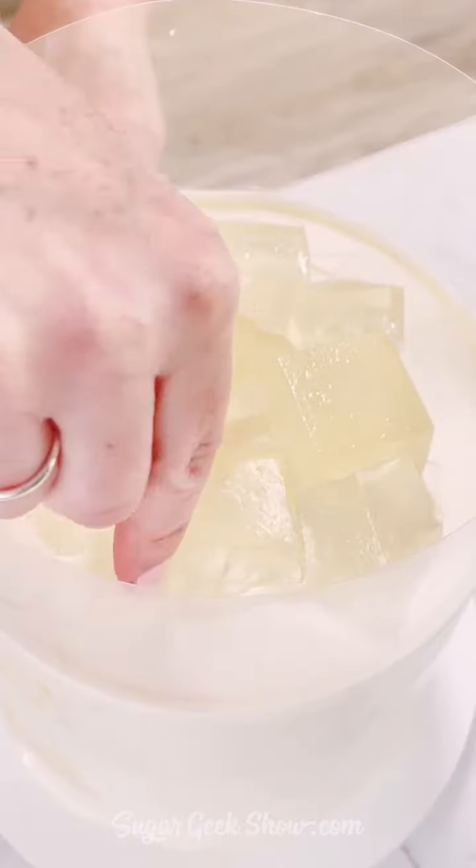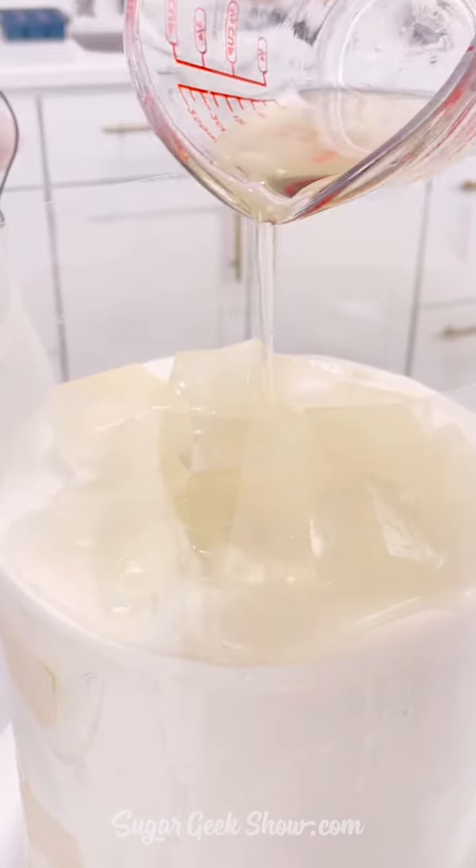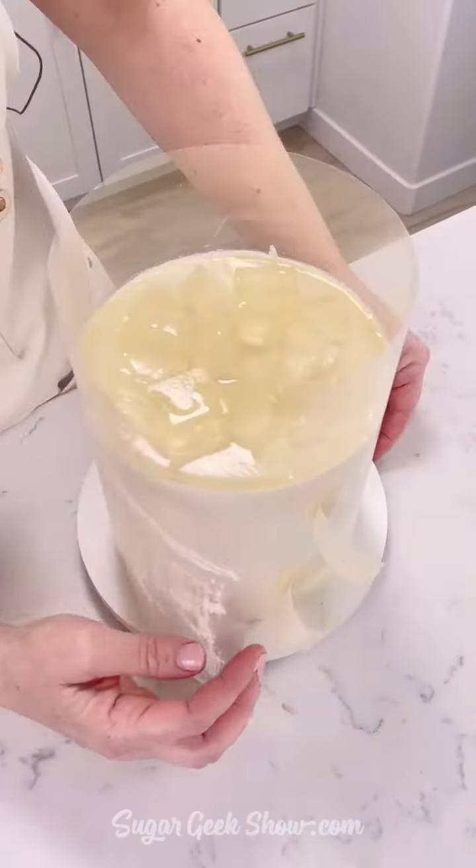Chill it. Add your gummies on top. Basically, we're making a giant margarita. Add some more gelatin that I melted so it looks like a big margarita.